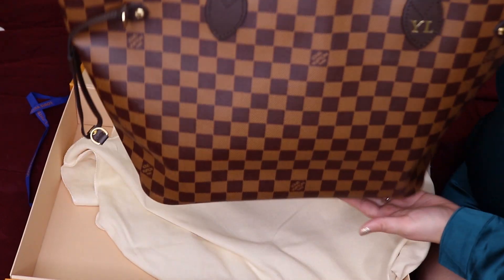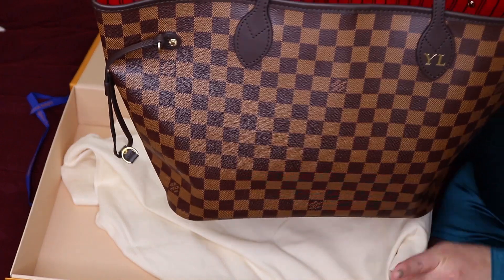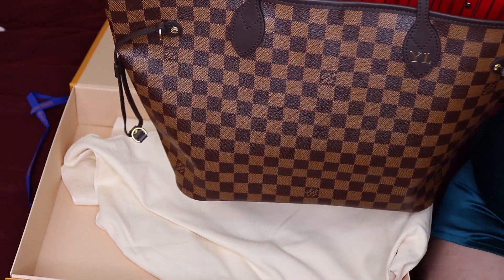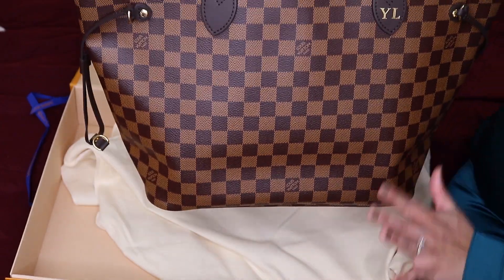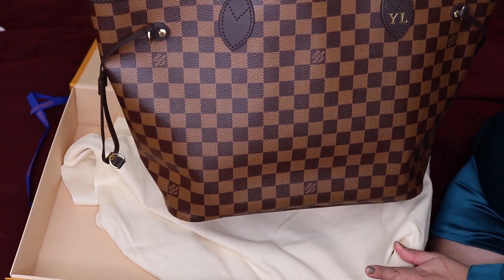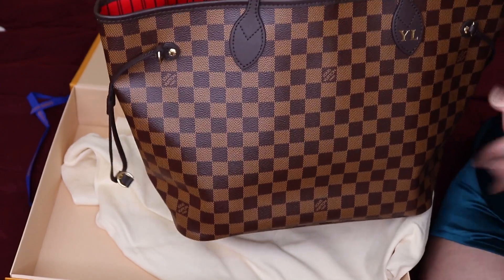This is the Neverfull MM, which is the medium size. They have the GM which is the large, and then they have the PM which is the small version. I ended up getting the MM because I felt like it was a perfect size for every day and a perfect size for traveling, especially as my carry-on. I love this bag.